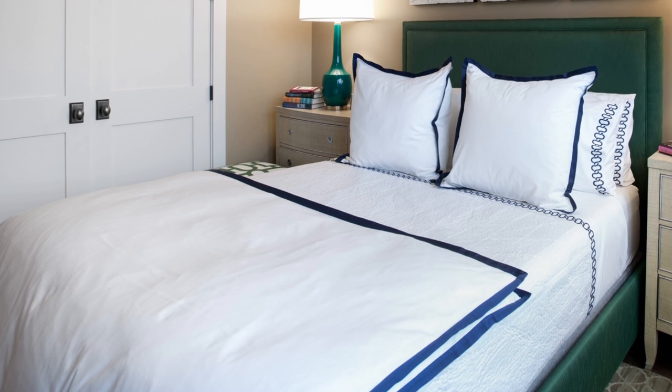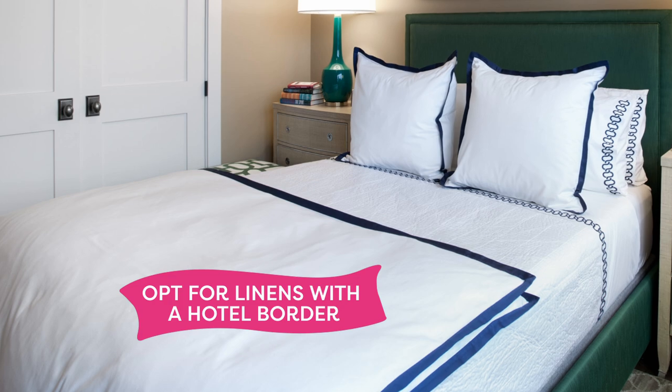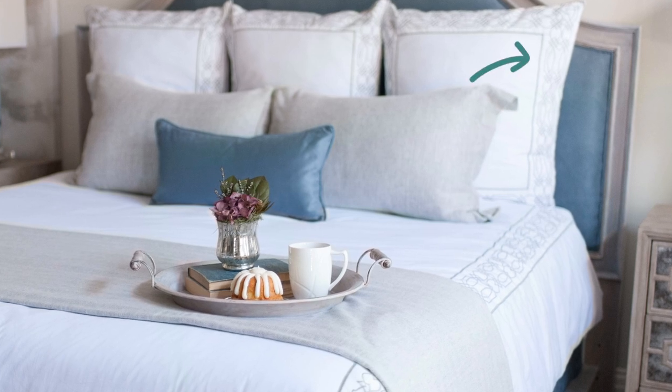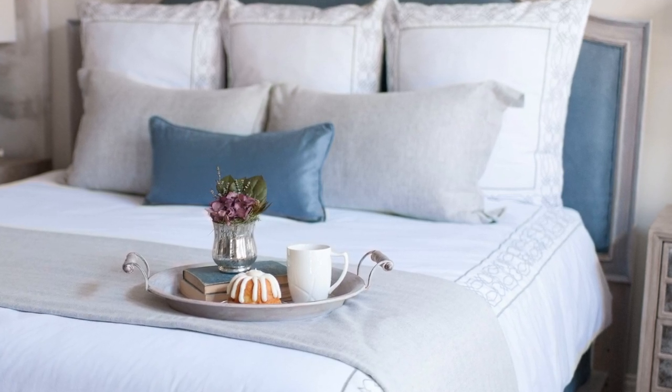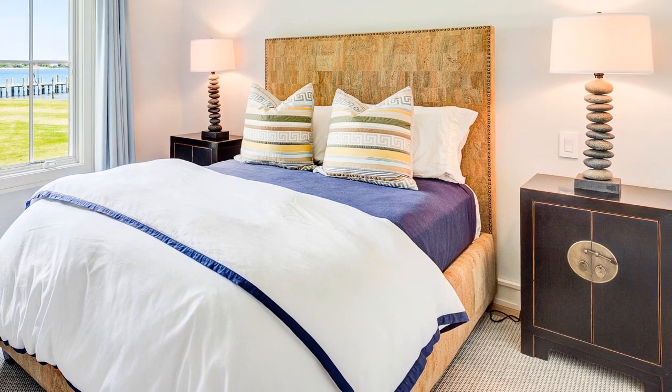When selecting duvet covers, look for ones that have a hotel border on them. It is a type of stitching very common in the hotel space — you'll see that same embroidery on the duvet cover as on the sham, so the entire unit matches to the tee. For those of you tired of all-white, you can do that hotel style border in green, red, blue, gray, black — whatever color you want — so it adds a little bit of color to the bed and doesn't feel quite as dull.